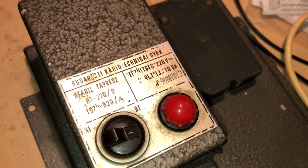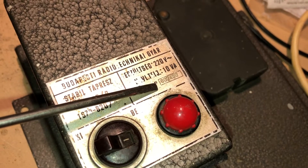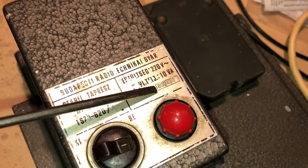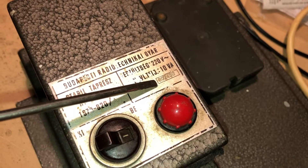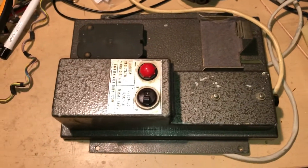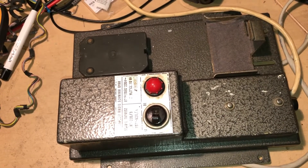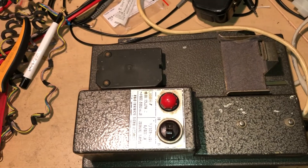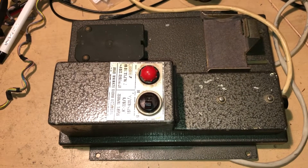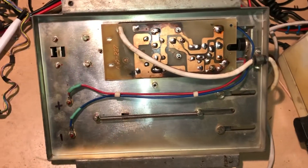If you take a look at the serial number here, it says 802430. The first two digits of the serial number represent the manufacture date, so 80 means 1980. In 1980, the bigger electronic manufacturers in the USA, in Western Germany, in Japan, and in the United Kingdom were already making more modern devices like this.